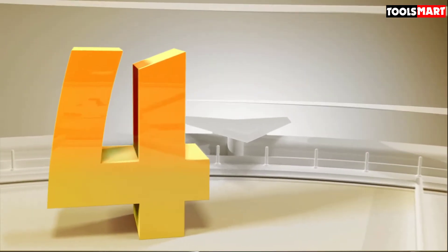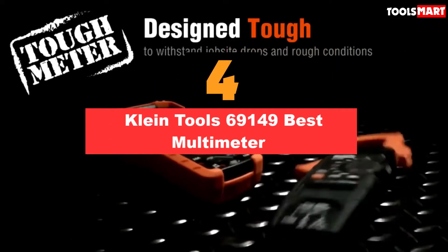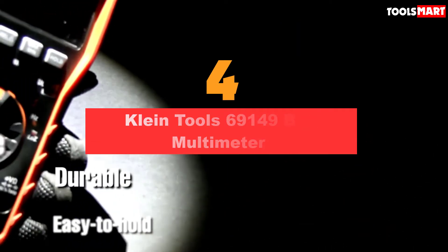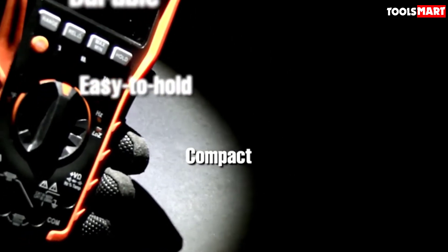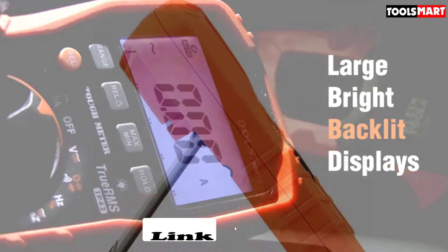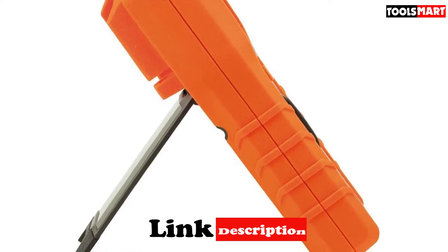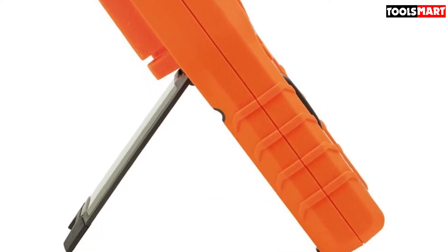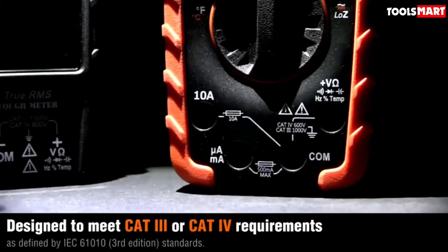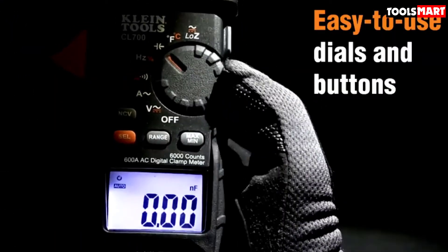In fourth place is the Klein Tools 69149, Best Multimeter for Electronics Repair. Klein Tools is the oldest American brand known for making quality multimeters for decades. This Klein test kit includes a multimeter, a non-contact voltage tester, and an outlet tester. If price is an issue, you won't find a more accurate low-budget multimeter like this. It comes with auto-range capacity and can detect both AC and DC voltage perfectly.